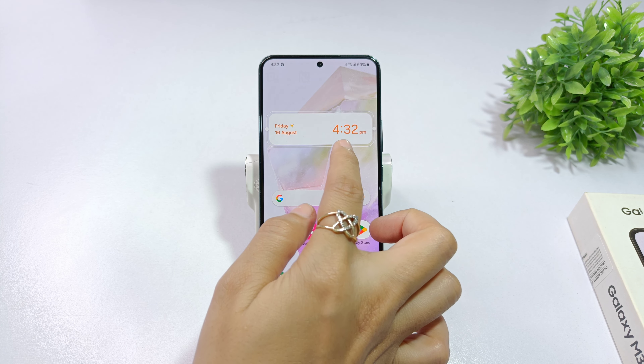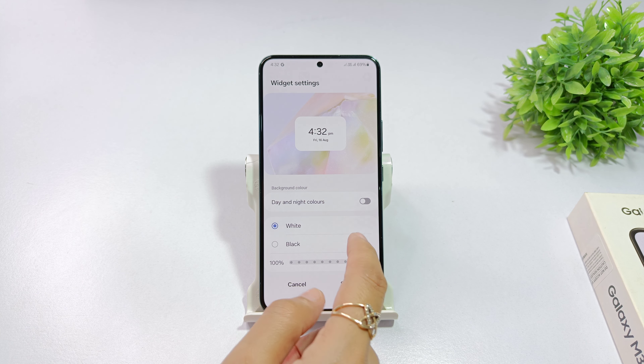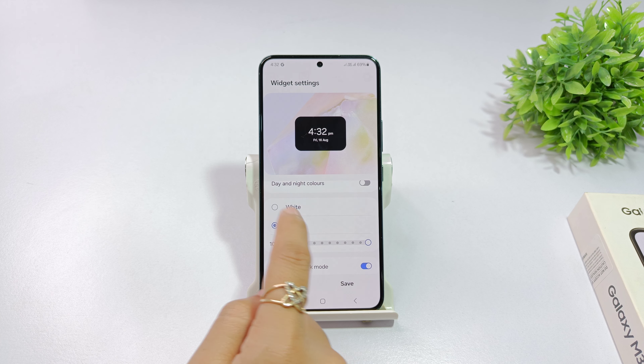After you touch the clock, you will click the settings option. There will be an option for day-night mode. You can also close the clock if you want to change the background.